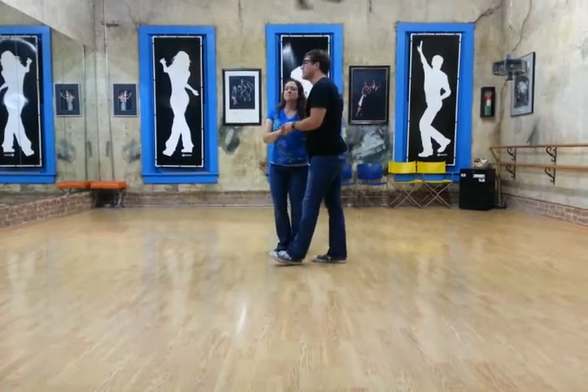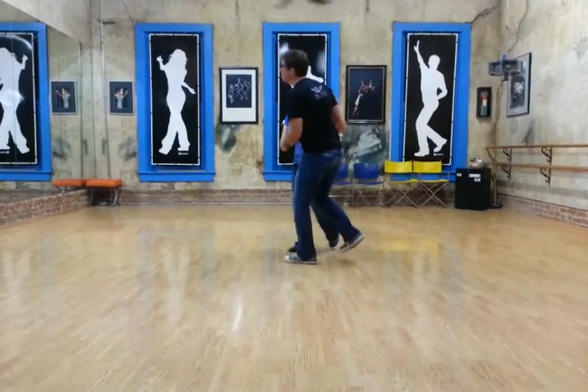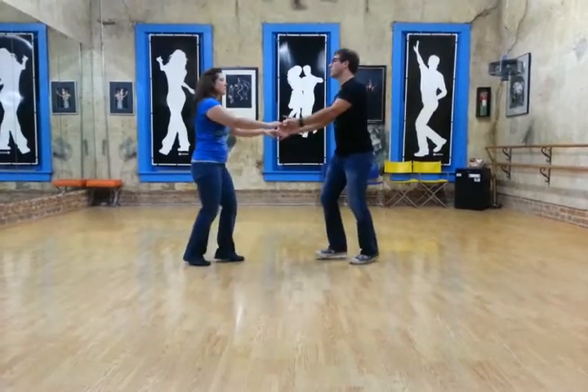So here we go from this side — we'll do a basic in closed, right step: slow, slow, quick, quick to open. Slow, quick, quick — a basic.